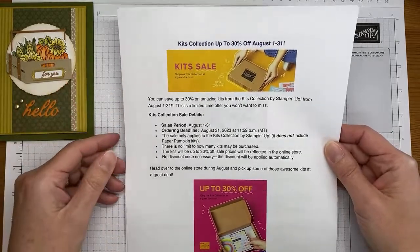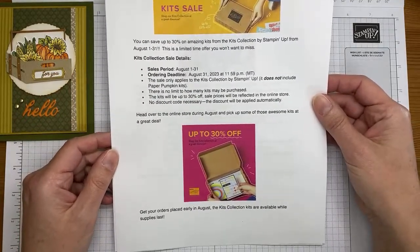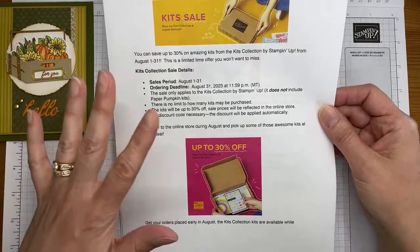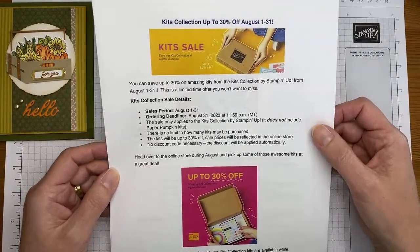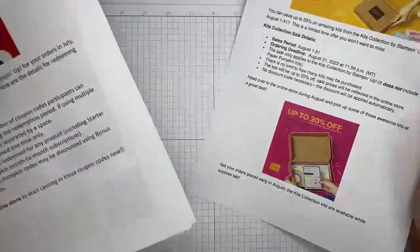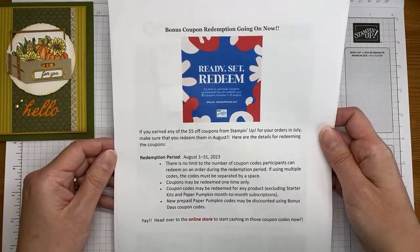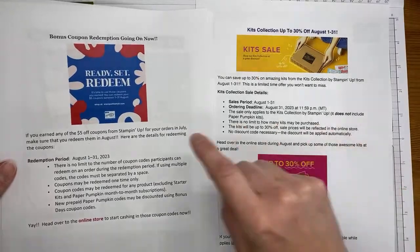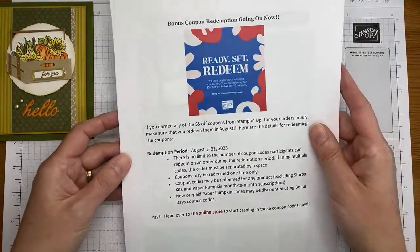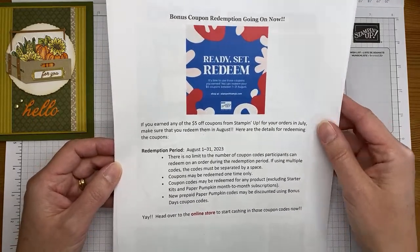The kids collection kits are on sale for the month of August, up to 30% off. I love them for holiday cards and birthday cards — where you need to get a stack of cards made in a hurry. There's even a brand new Christmas Tags kit on sale. Also, don't forget to redeem your Bonus Days coupons — earned in July, you have all of August to spend them. No minimum order to redeem, and no maximum coupons per order.